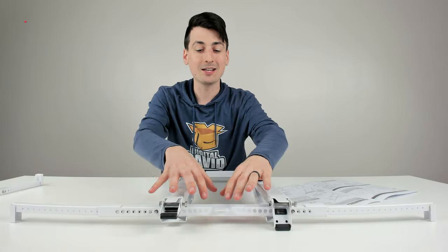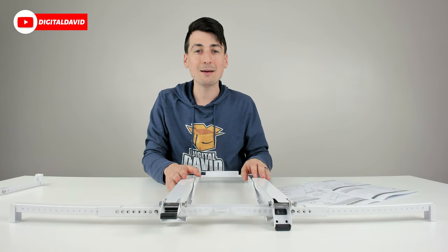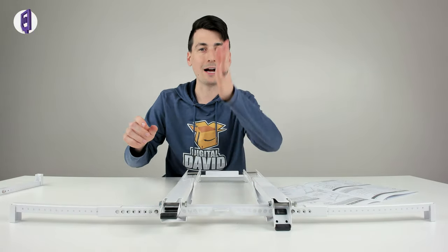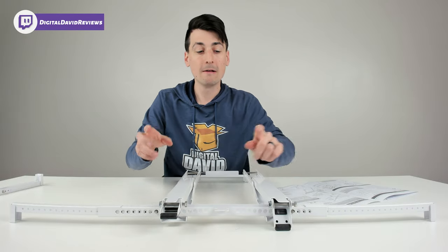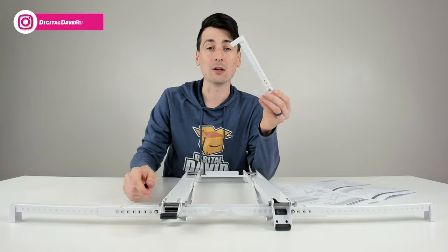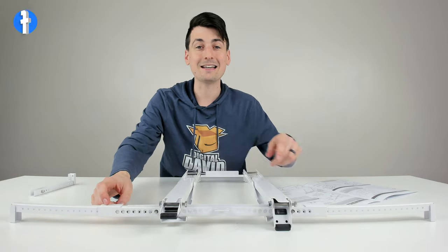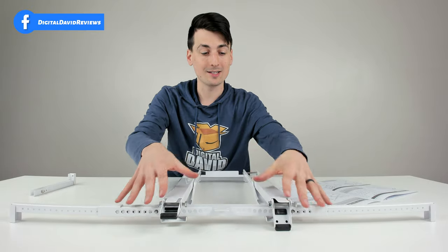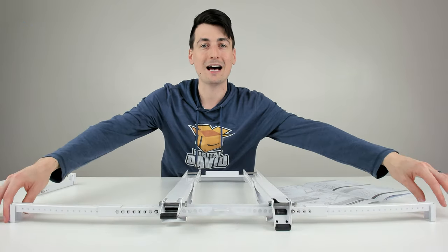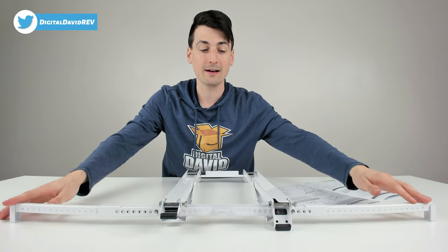Step one is basically just measuring out the support bracket and getting that installed. Take a tape measure, measure out your window, find the midpoint, mark it, then come back. We have two included brackets — I used the longer bracket for my window size. You're going to stick that in, then from that midpoint, set this bracket in the window and expand these out until it's at maximum expansion and you're all set.